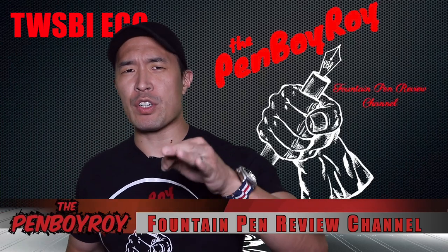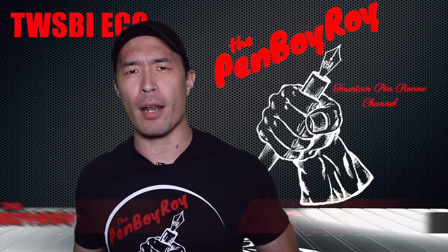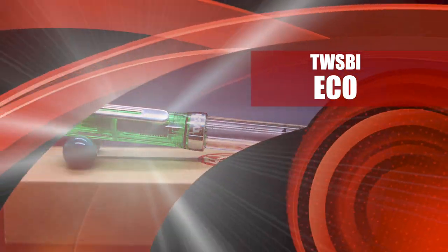Good morning, good afternoon, or good evening, whatever time it is that you're joining me for this video. Thanks once again for clicking on the Penboy Roy Fountain Pen Review channel. The subject of today's video is the TWSBI Eco Fountain Pen.